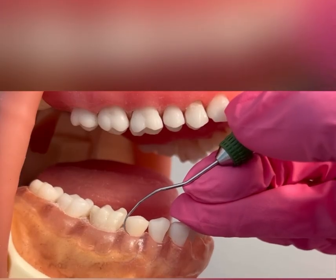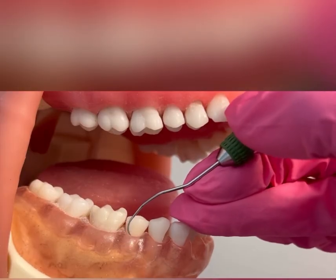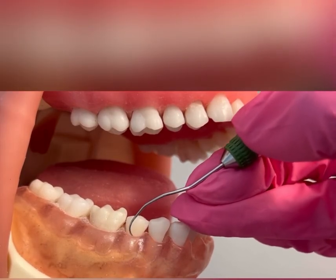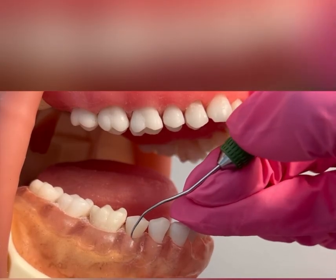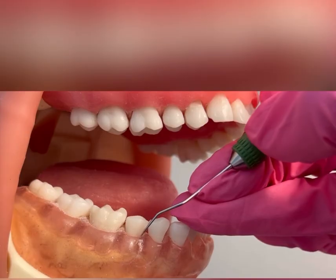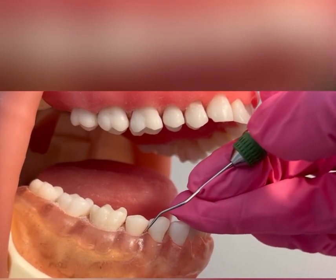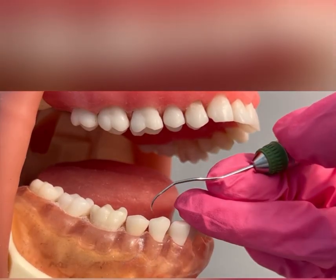Adapt right at that distal buccal line angle, coming across with an oblique stroke, overlapping my strokes. I'm wrist activating using a very light feather-like activation, rolling in, coming up on my fulcrum, maintaining my modified pen grasp. Now using vertical strokes as I work my way into the mesial interproximal — 51%. Come out completely.